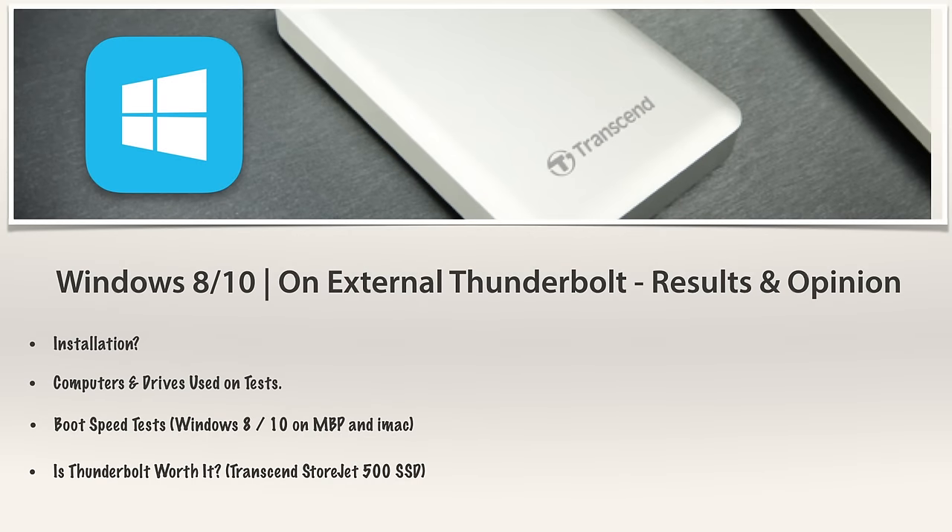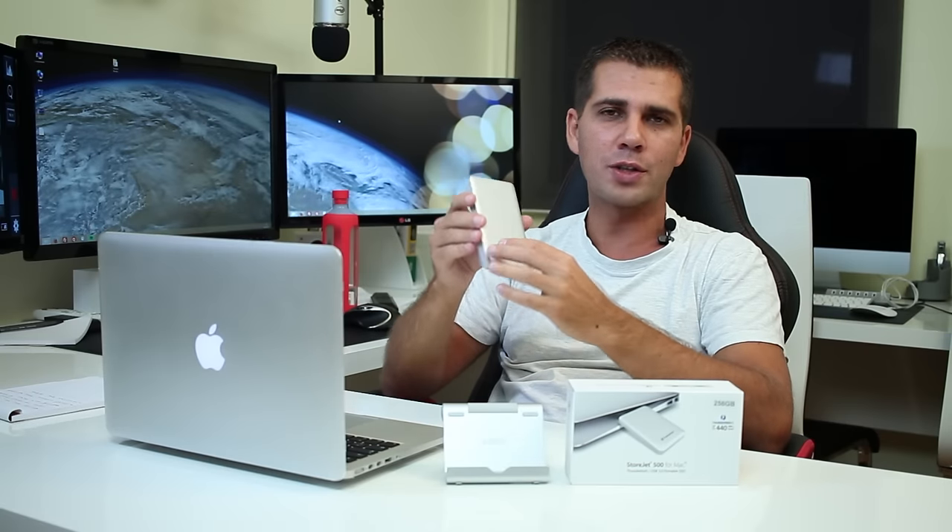I'll post the chapters on screen that will be covered in this video about Windows 8 and 10 on external storage solutions — specifically Thunderbolt. For those who already watched the OS X video, skip the first two chapters on installation and computers/drives used, and go directly to chapter three: boot speed tests on Windows 8 and 10 on both the MacBook Pro and iMac. Finally, chapter four covers whether Thunderbolt — especially the Storjet 500 — is worth it.